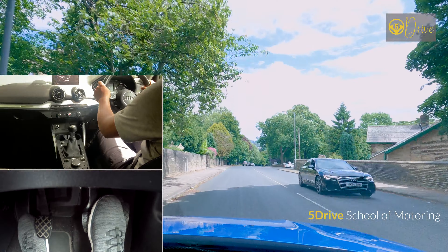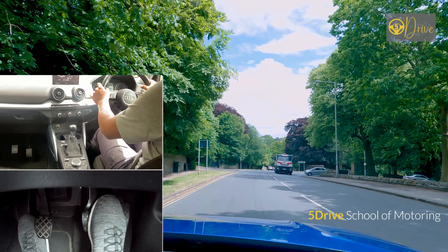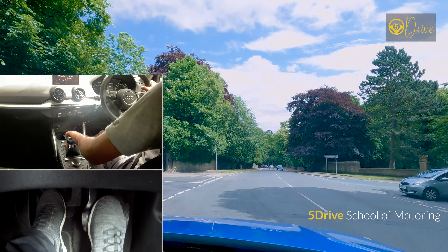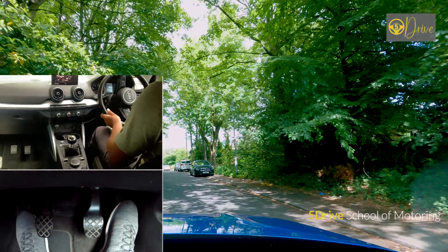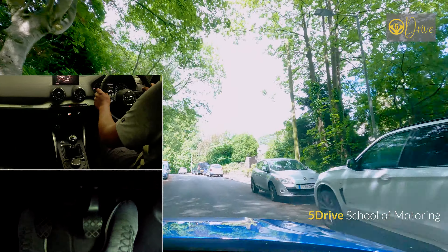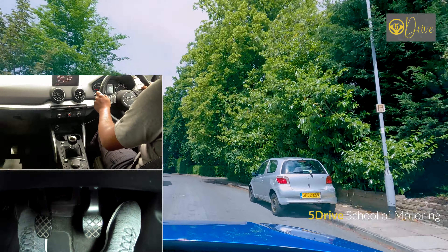Coming up to this junction, obviously you will check your mirrors and signal, and you're going to come off the gas. Put the clutch down, go into first, and lift the clutch up to the biting point with gas on. The gas should be between one and a half, and you should crawl using clutch control. As you can see, you've got a steady gas on and the clutch is going up and down. Try and get to the top of the hill.